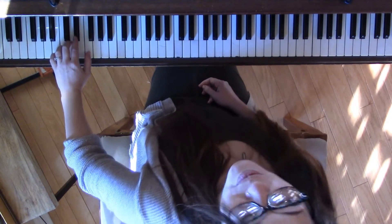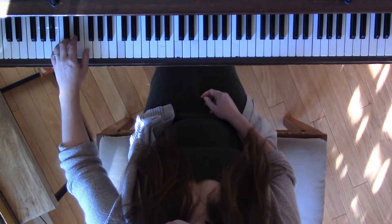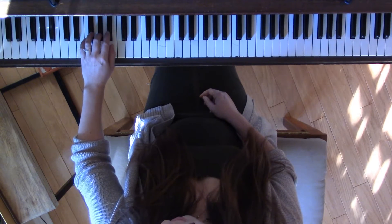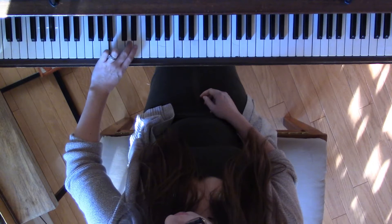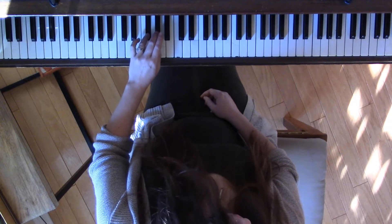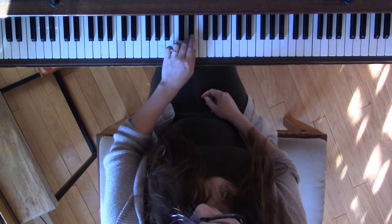Let's say our fingers as we play: 1, 2, 3, 4, 2, 1, 4, 3, 2, 1, 3, 2, 1, 4, 3, 2, 1, 3, 2.